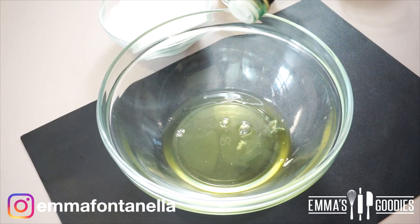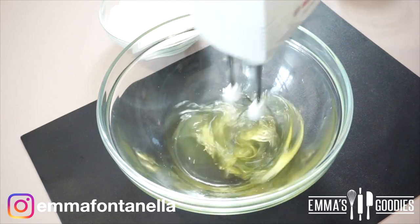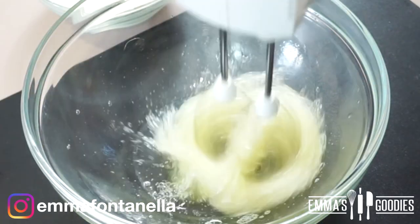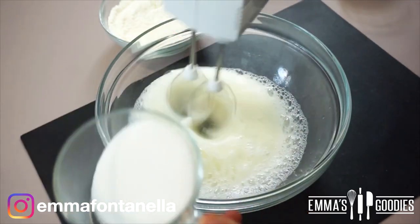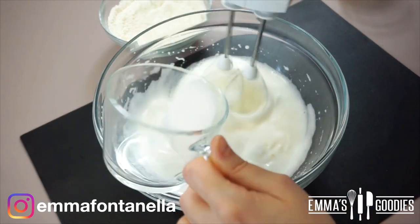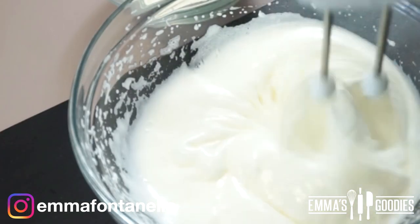To make tres leches we need a sponge cake base, which is slightly different than other sponge cakes — I'll explain why as we go along. Like any sponge cake, we start by whipping the egg whites. I've added half a teaspoon of vinegar to stabilize them, but you can also use lemon juice or cream of tartar. To give structure to our meringue, we're going to add the sugar one tablespoon at a time.